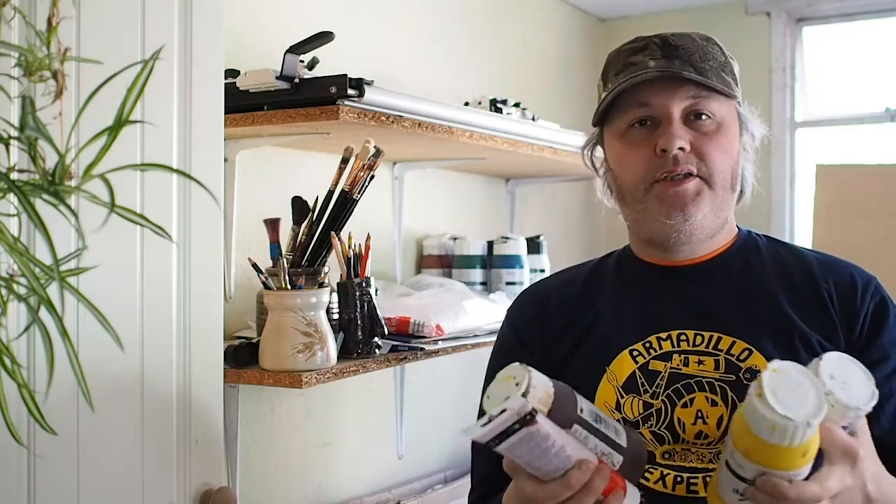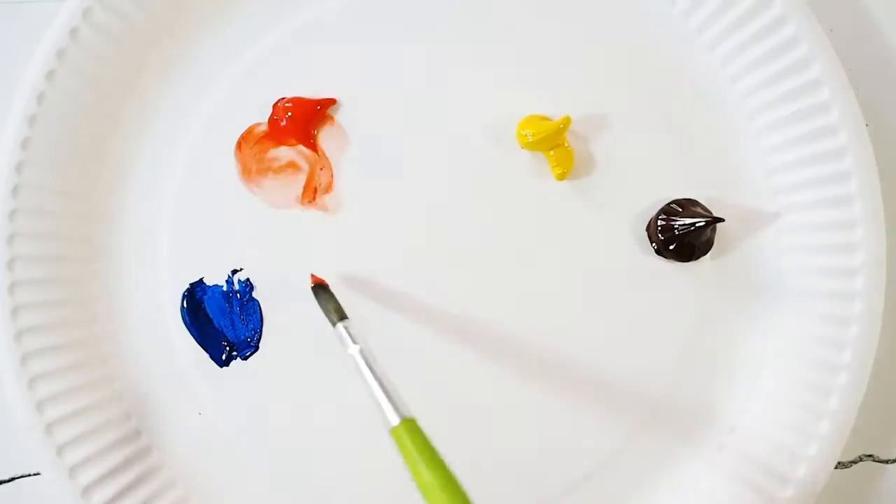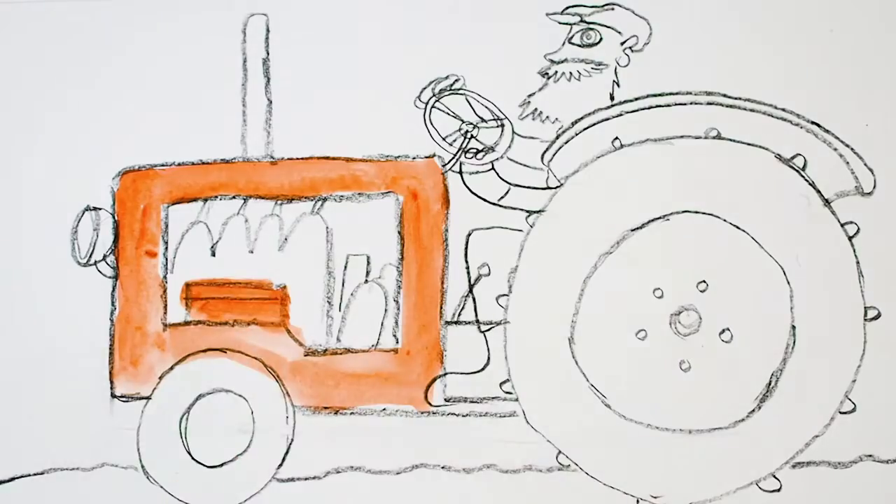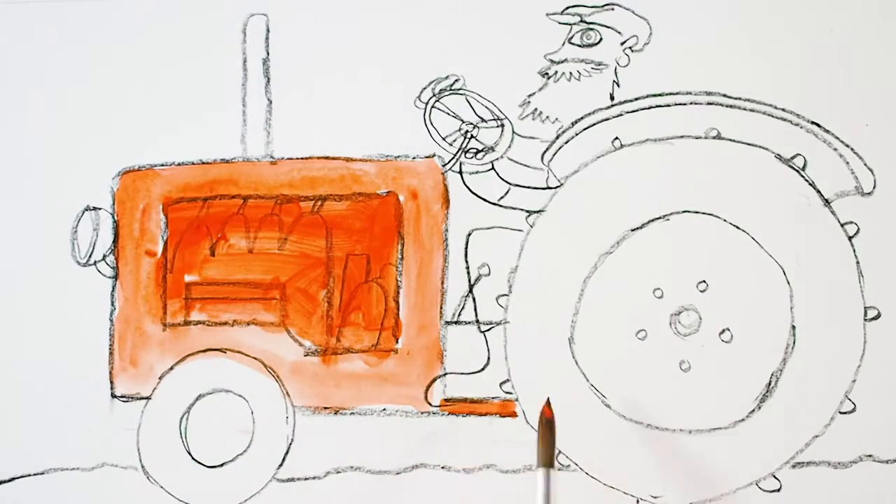So now we've drawn our tractor, let's add some colour. I'm going to use paint but you can use crayons, felt pens, colouring pencils — anything you like. I'm only going to use yellow, blue, brown and red. I'm going to start by painting my tractor red, but you can paint it any colour you like of course. Paint that bit red in there as well and the wheels.